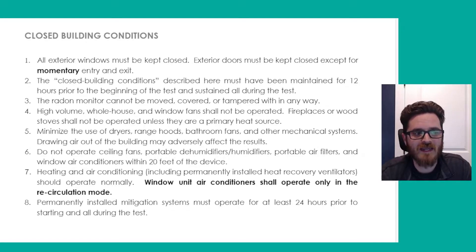Permanently installed radon mitigation systems must operate for at least 24 hours prior to starting the test and for the duration of the test. So if you do have an existing radon mitigation system in place, it's important that it be operating while you're taking the test. That way you have a good indication of what the radon levels are while the system is in operation.